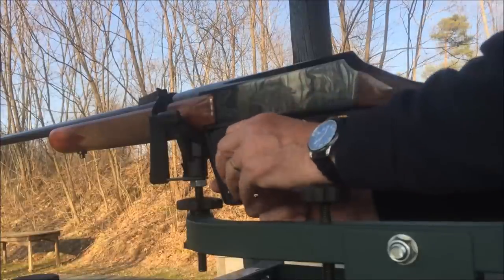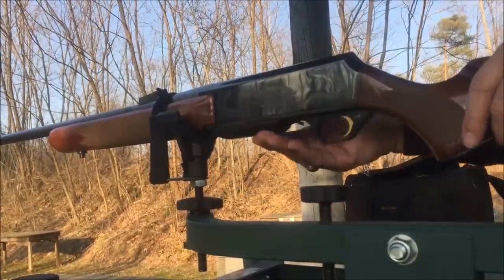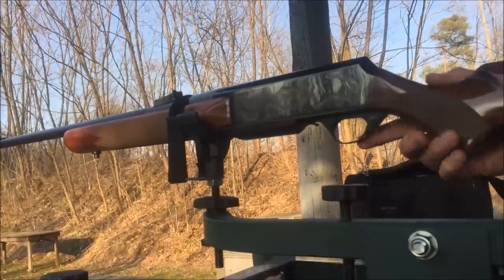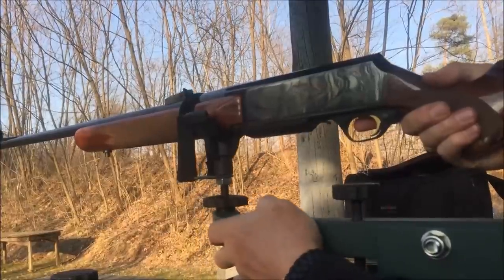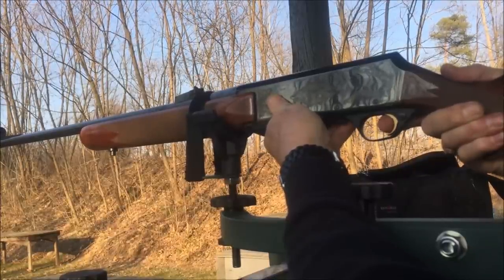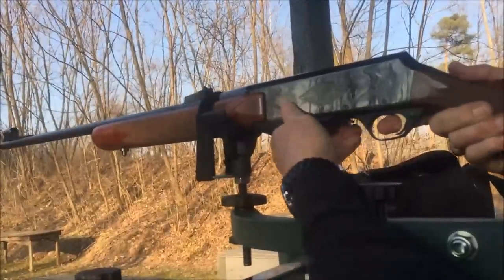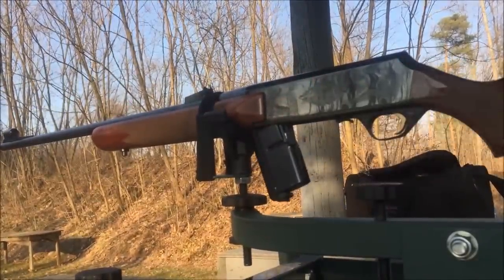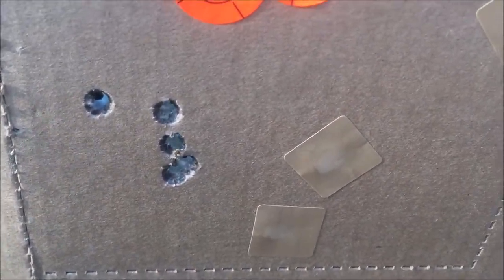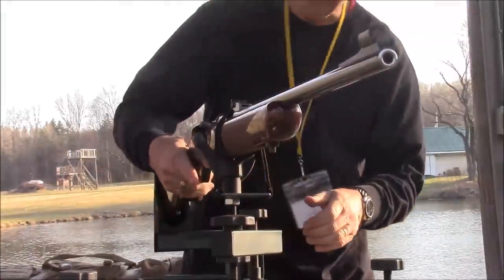The magazine went in nicely. She's ready to rock and roll. Safety off — back where I can reach it. The trigger is supposed to be about four pounds. All right, it locks back — we're all clear. I like it. Three more shots — this isn't an accuracy test, it's a functionality test, and it's functioning well.